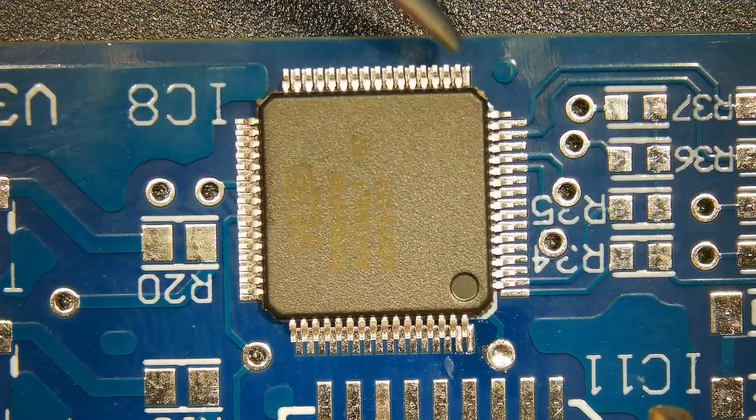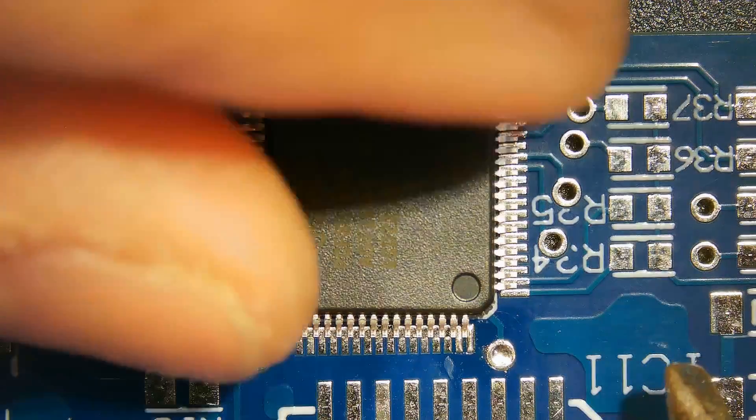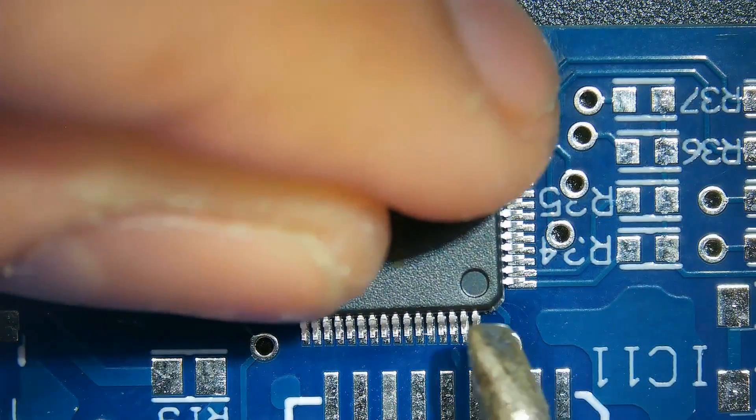Ensure that the pins of the QFP chip are perfectly aligned with the solder pads by matching the pins to the corresponding points on the pads.